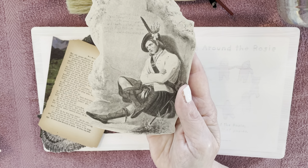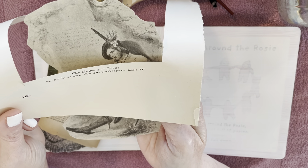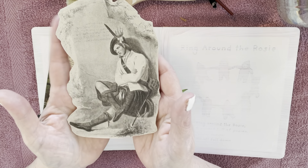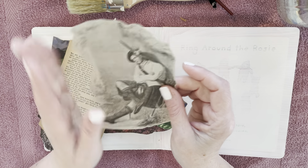Let me show you what I cut him out of: Clan MacDonald of Glencoe, Clans of the Scottish Highlands, London, 1857. I just love this image, and it's what inspired me to do a Scottish layout.